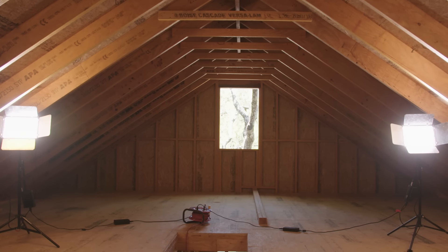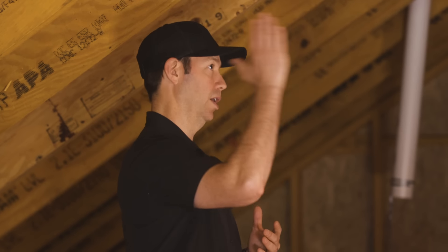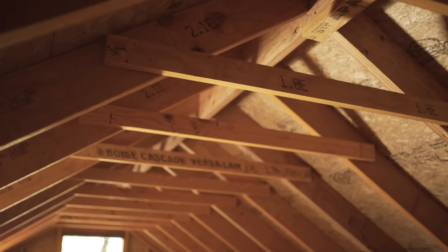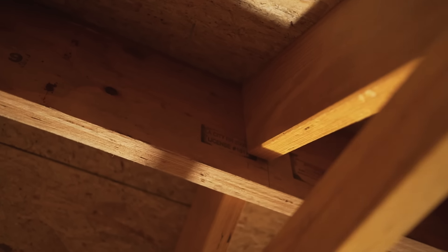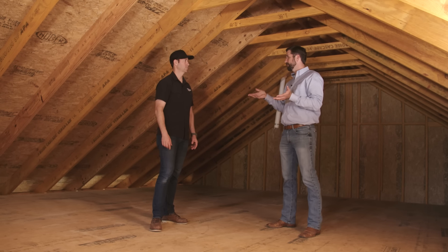This looks like a 1920s or 1930s house in terms of the rafters and the openness, but it's very different. We've got LVL rafters - how is that different from solid sawn lumber? We get excellent dimensional stability and strength, which allows us to use a reduced depth and have more head height in here.